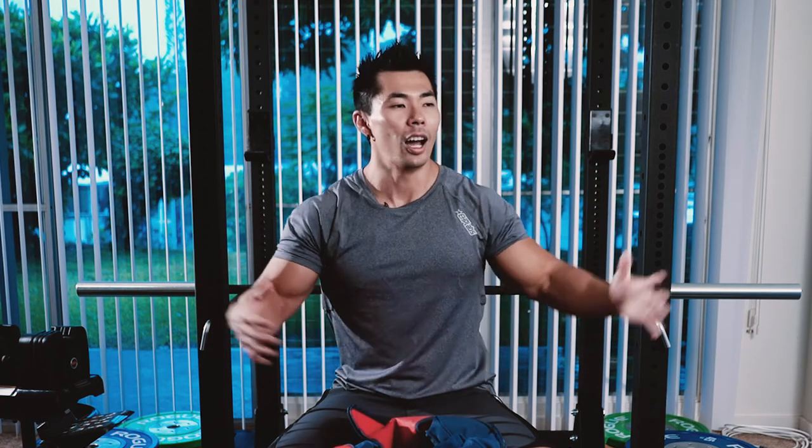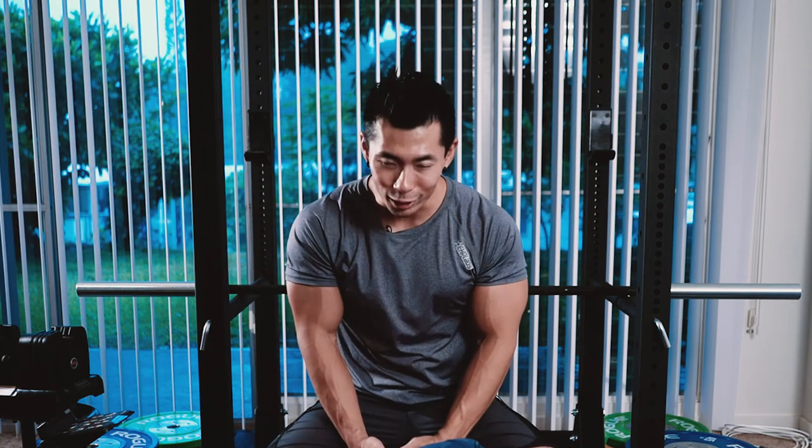And that's pretty much it guys. Hope you enjoyed the video. Subscribe to EHP Labs' channel, all my information will be linked down below. Add Gokuflex on all social media, and I'll see you guys in the next video. Aloha.